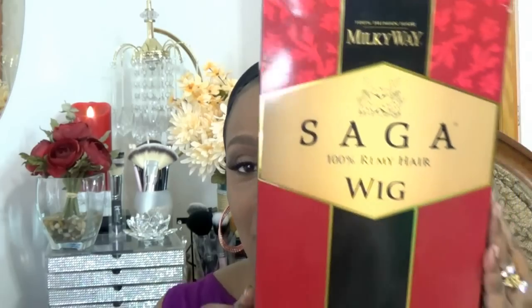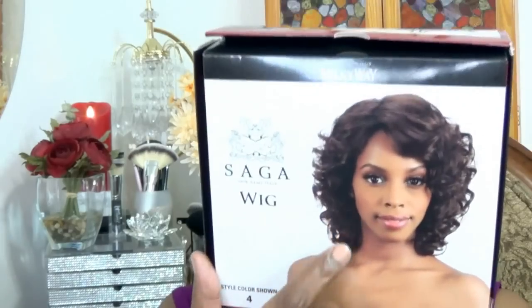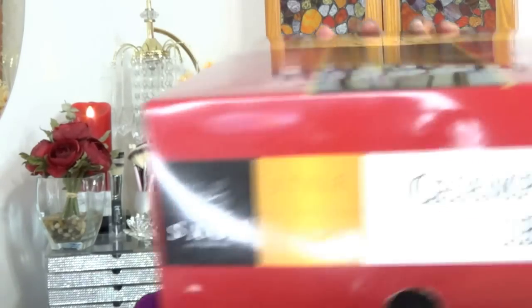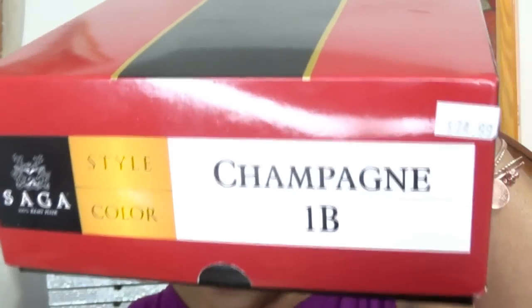I'm going to be using the Milky Way Saga 100% Remy Hair wig. This is the box that it comes in. This is the hairstyle. The color that I'm using is a 1B, and the name of the wig is called Champagne. So I'm going to be doing that for you.